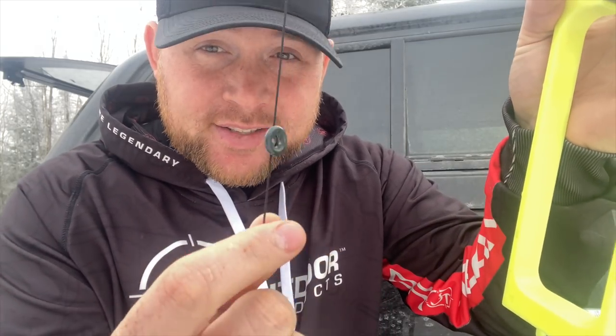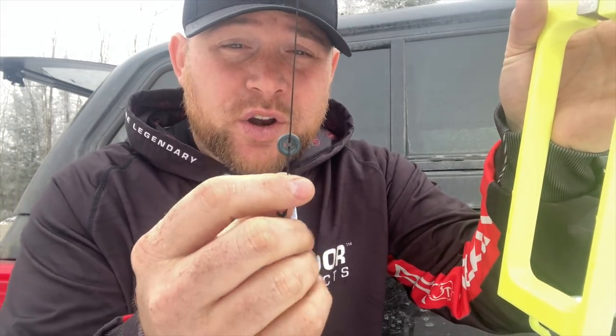Next little tip that works extremely well — in my opinion, much better than a marker bobber — is adding buttons. Add buttons to your line. When you mark your depth, all you have to do is slide this button to where you want it, and you'll have your marker all set and you'll know where to go every time you drop back in.